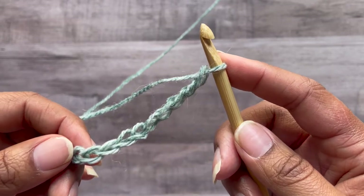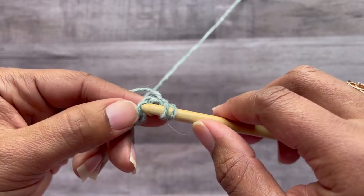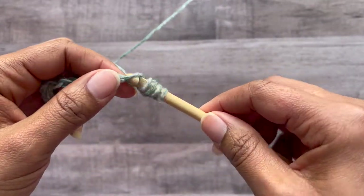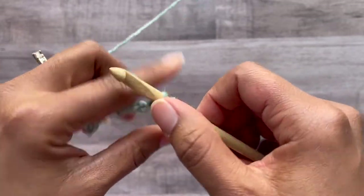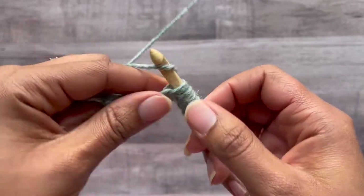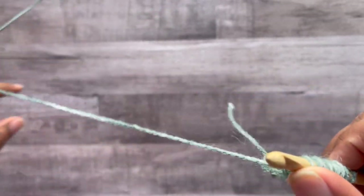To start out we're going to yarn over, skip the first chain, and starting in the second one, insert your hook, yarn over, pull up a loop. Then yarn over, insert your hook into the next chain, yarn over, pull up a loop — and repeat across. With the Tunisian half double we're adding extra loops. I like to work through the back bump because it creates a really neat edge.